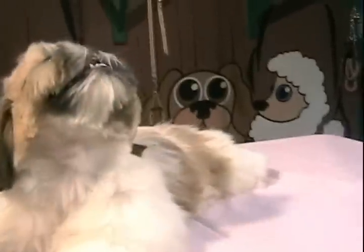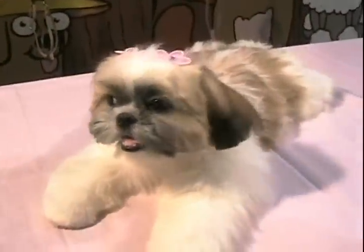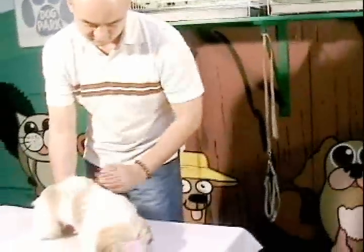Congratulations! You have just given your dog a proper bath and engaged in one of the most enjoyable bonding experiences between master and pet. I'm sure your pet will love you all the more.